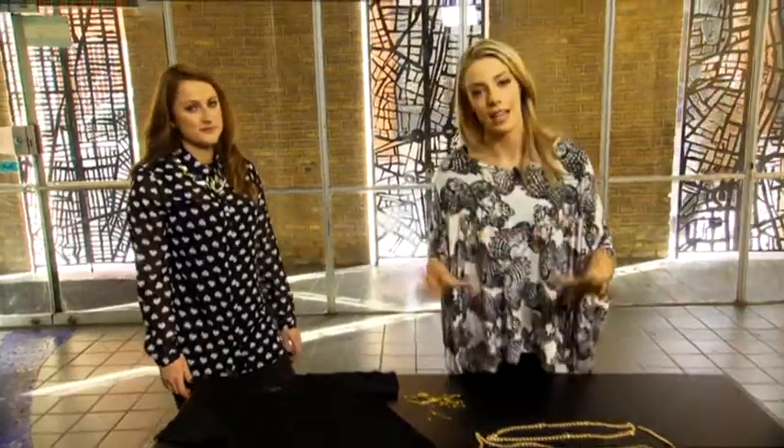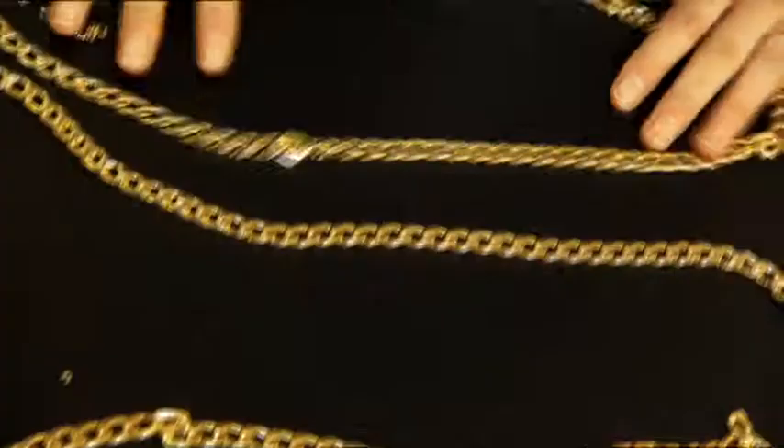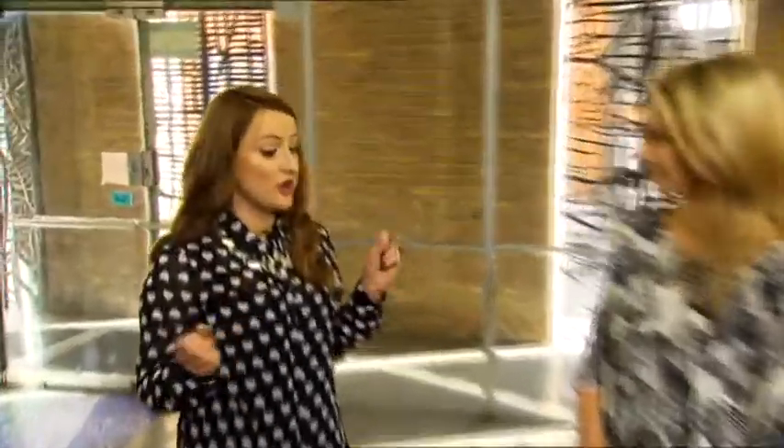Now with the summer just around the corner, there's lots of gigs and festivals coming up and everyone likes to customise and wear funky t-shirts. We're going to show you how to do just that with an old t-shirt, some safety pins, and some cool old necklaces. We're gonna get that rock chick cool look without even cutting or sewing or doing anything else.